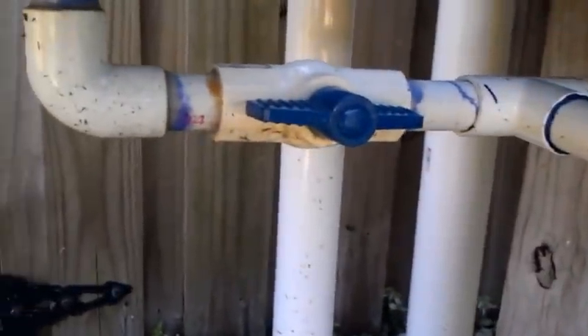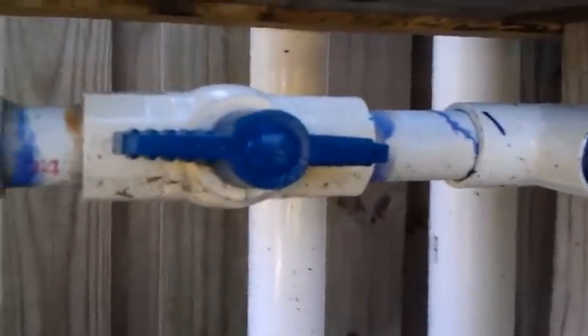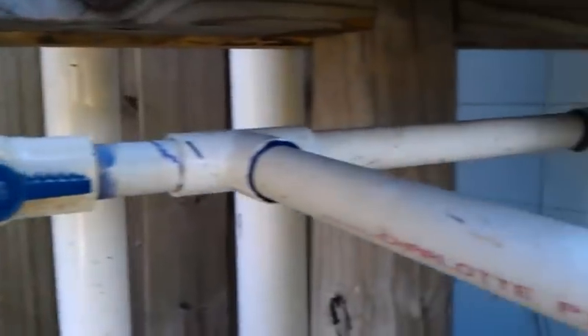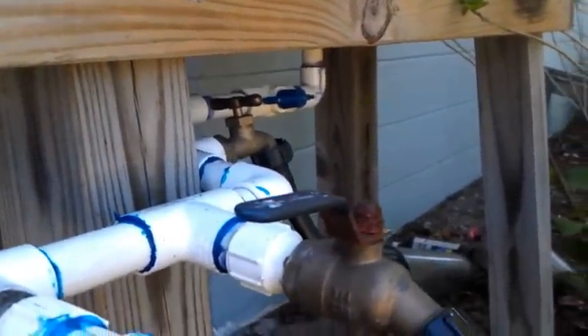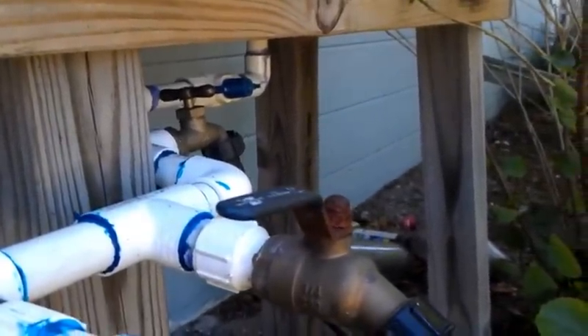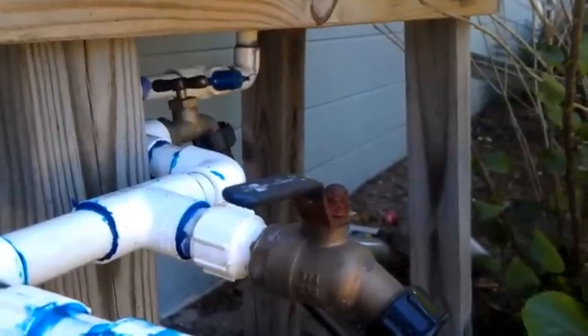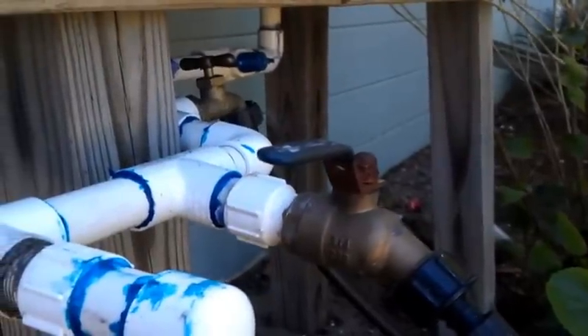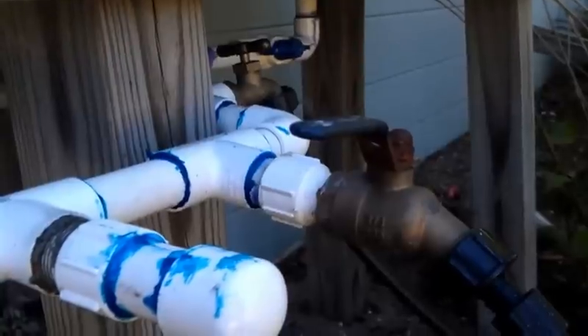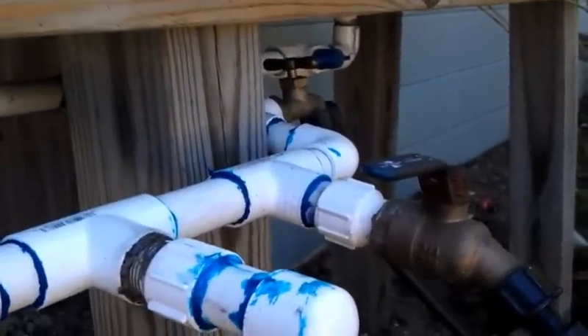This here is a valve on the manifold system, and that allows me to isolate this barrel from the next barrel in the line. So basically I can shut off two of these barrels and only run off of one barrel if I want to. I do that sometimes in the summer just in case I forget to turn it off — I'll still have a good supply of water. Otherwise if I've got all three barrels turned on and something happens and I walk away, I'm going to come back and have three empty barrels, and it might take a week or more for it to rain.